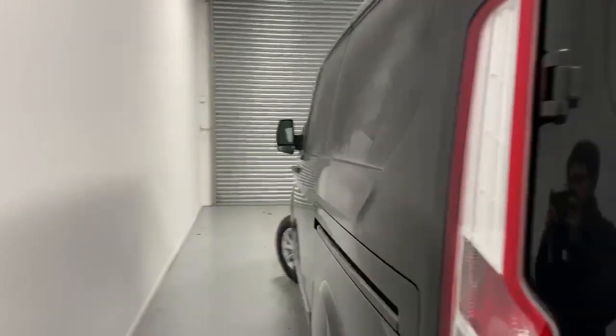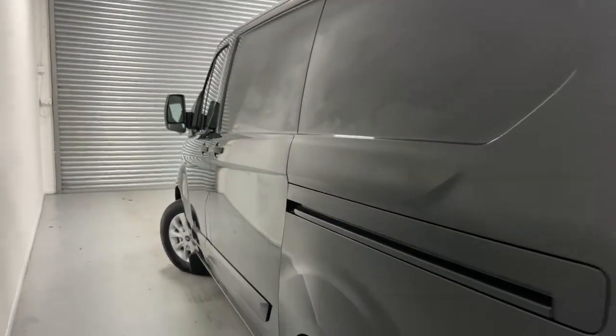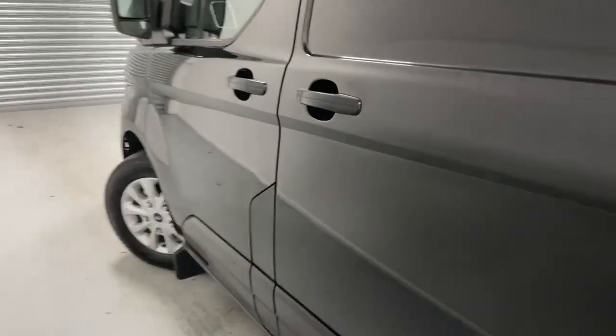Going over to the curbside, you have the sliding door and the fuel flap for diesel and AdBlue. Let's take a look at the cargo bay.